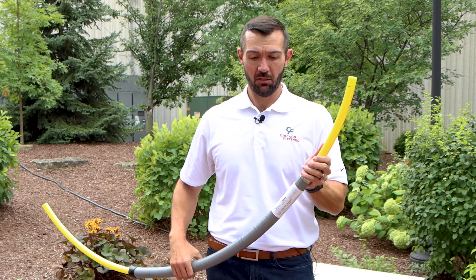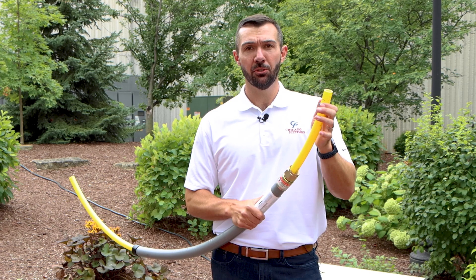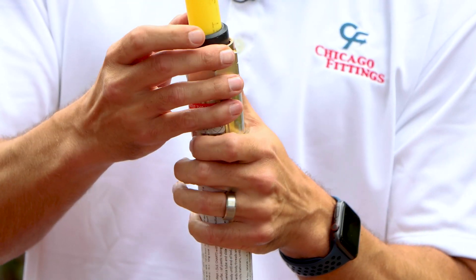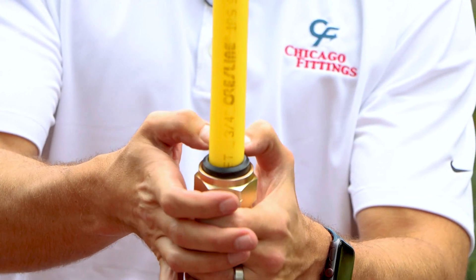After your stab depth is marked, we're going to take our bi-directional seal and slide it over the service line. It's bi-directional so it cannot be installed wrong. One thing I tell people that might make your life a little bit easier is to tuck the gasket into the shoulder of the swivel nut itself.